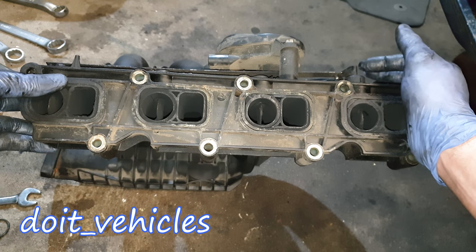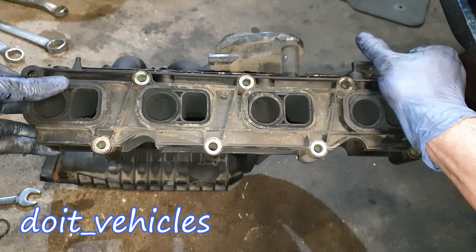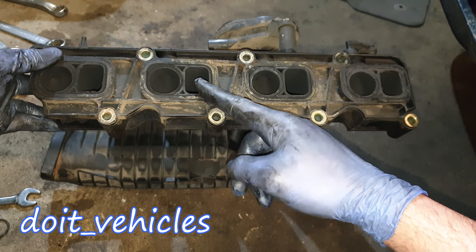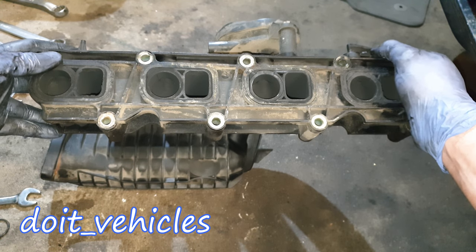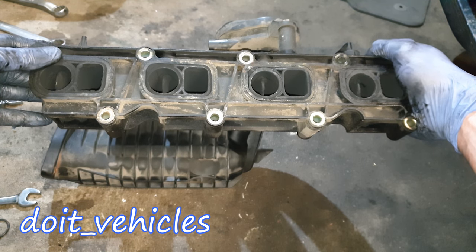If I disconnect the link from the main flap which moves all of them and close this flap, once I release it it opens itself. But if you connect the link and try to do the same with all four of them, it gets stuck. Therefore when you get less air, it means that you spray more fuel than necessary — and that's how you get black smoke, bad fuel economy, or that very bad smell especially after a cold start.